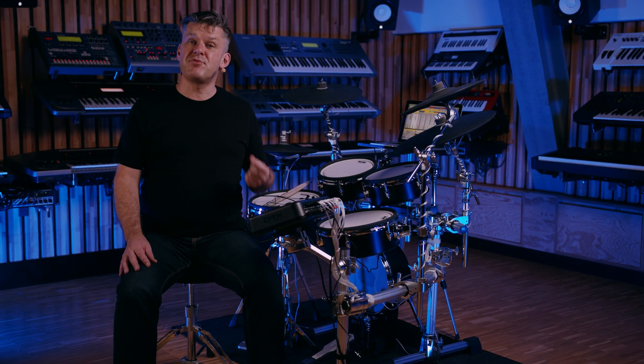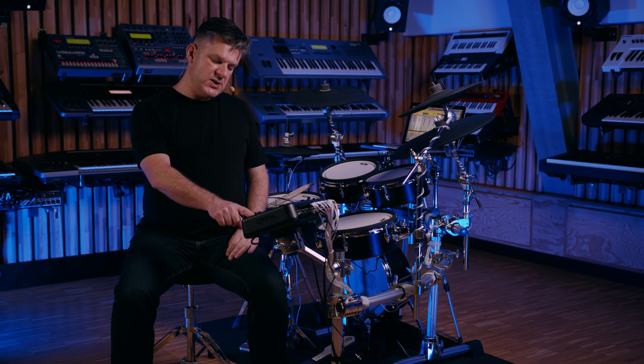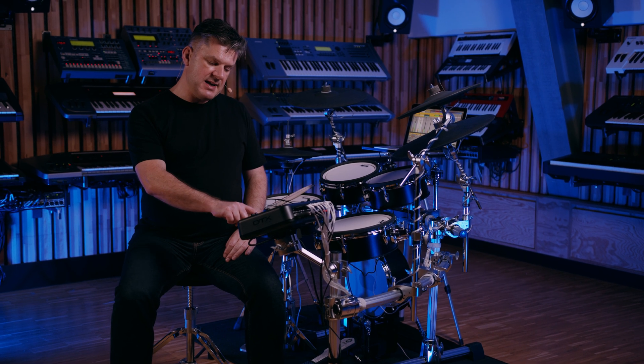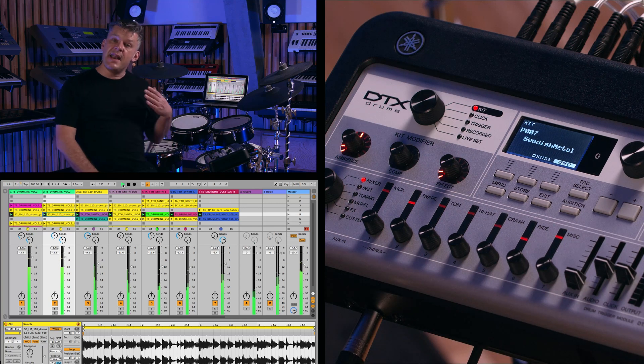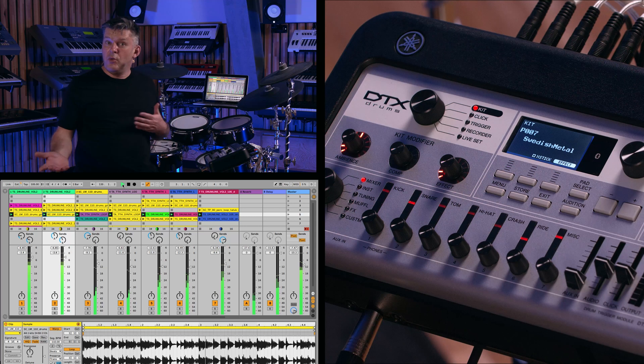If you already use a computer on stage to play back your backing tracks, the DTX Pro X module has a very useful feature. We can assign the seven LED faders at the front of the module to send out MIDI CC data, and every single knob can send out different data depending on what we need.